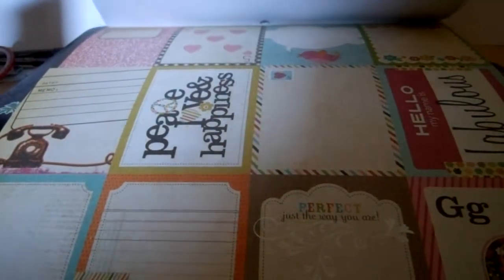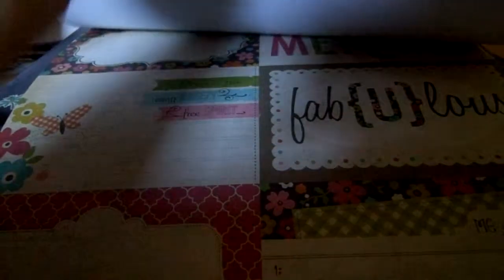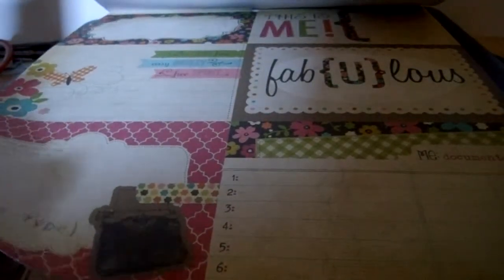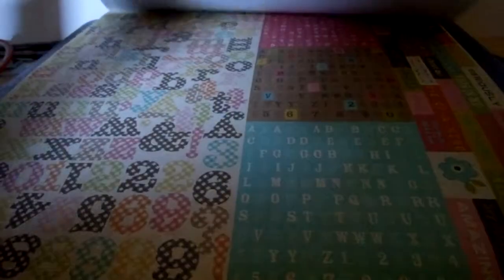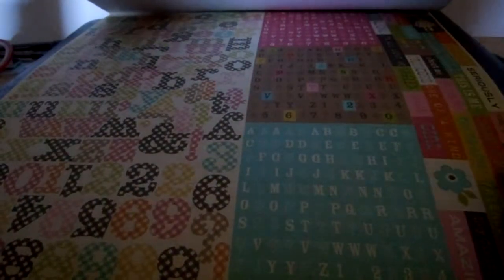Some are like a trading card size, some postcard size, and then some bigger again — there's the ATC size. This is the postcard size, and again postcard but different designs. Single-sided papers, all these bingo cards with different titles on each one and a different color.